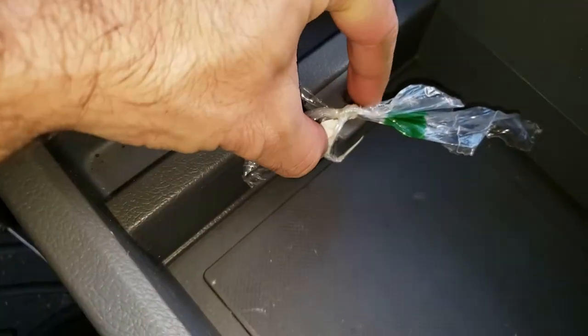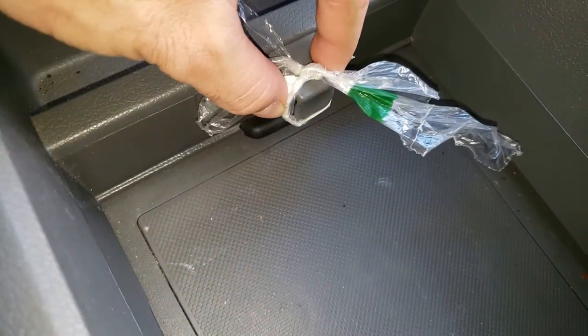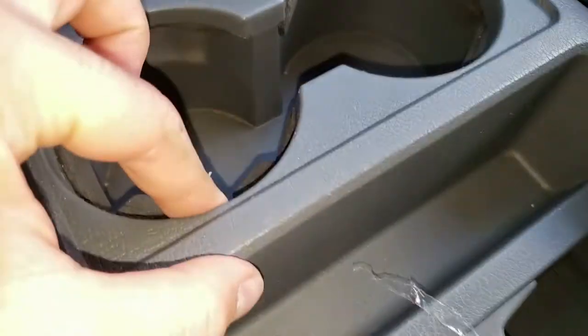One trick I saw in a YouTube video was to tie the little squeeze trigger together in the squeezed position, just so that the drawer can slide freely.